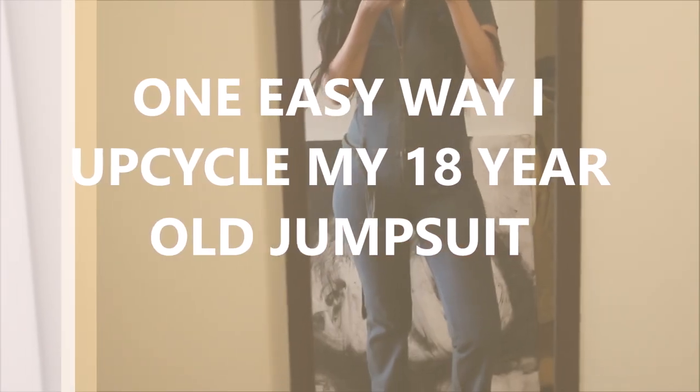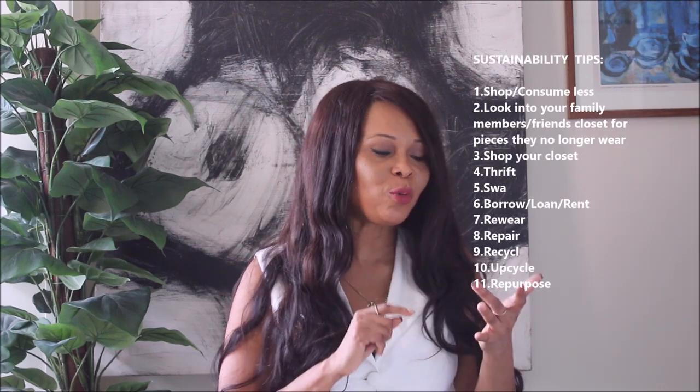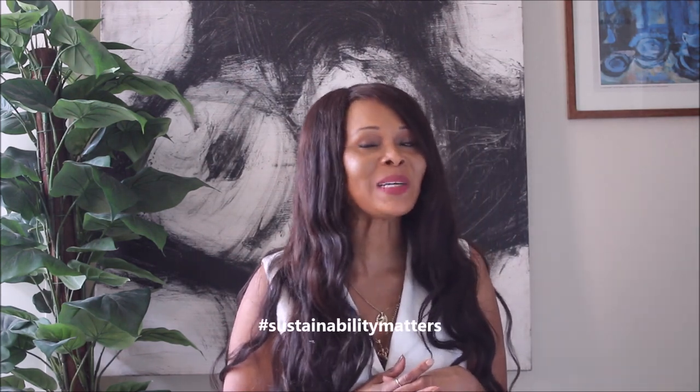Hi guys, welcome to my channel! Today I'll be showing you one easy way in which I upcycle my old 18-year-old items. On this channel, sustainability matters — which means we look at fabric, fit, and style. We don't spend unnecessarily and we consume less. We thrift, we wear, we repair, we recycle, we upcycle. Sustainability matters!